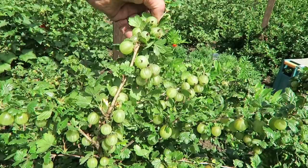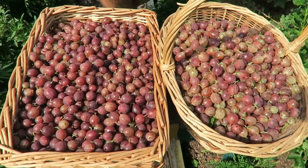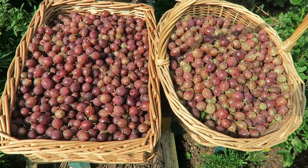Diane and I have picked the red gooseberries - we're absolutely scratched up with them but we've had an excellent pick. We've only got three bushes of red but as you can see there's quite a few of them. They'll all want topping and tailing now.